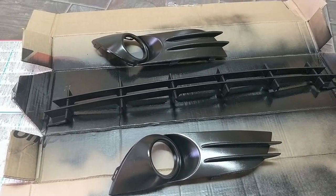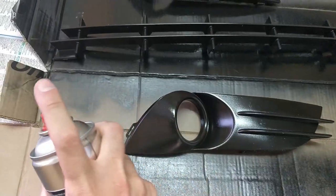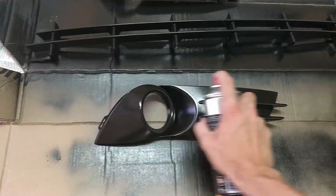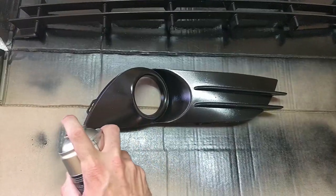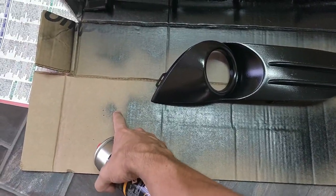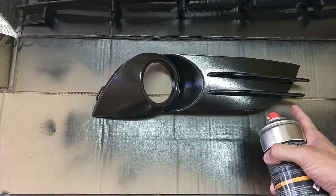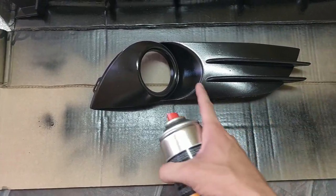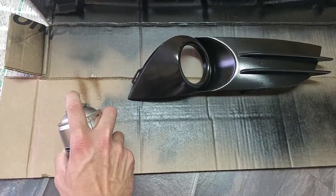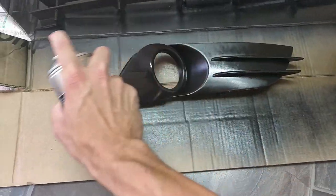I've been shaking the can for two minutes. We're going to start over here and spray across, going all the way past it. The reason you do that is because a lot of people spray like this — starting and stopping on the piece itself. You don't actually know where you're hitting. So just do one continuous spray: start off to the side, go over it, and stop on the other side. You don't want to stop right on the end of it because then you're covering that spot with tons of paint and the rest with very little.